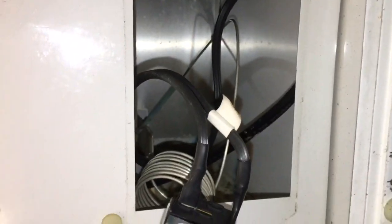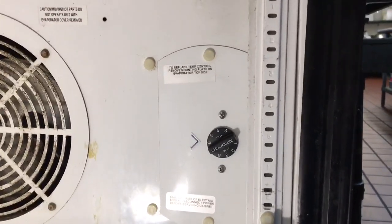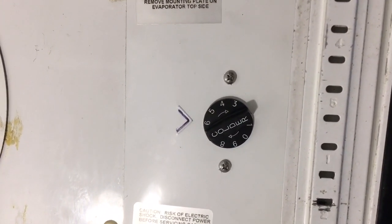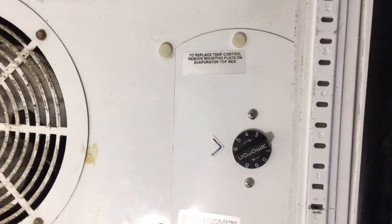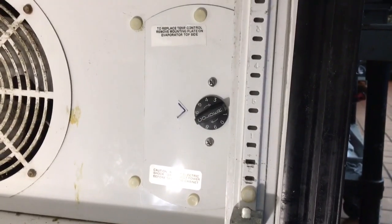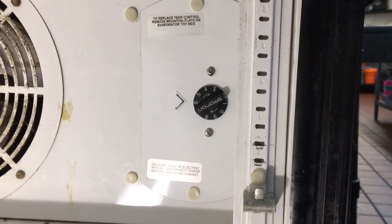All put back into place — plastic screws top and bottom, new stainless steel screws in the middle. True recommends setting it at number five — that's their starting point, that's where all the Trues are supposed to be set. I like to put it at number six, which is a little bit colder, hopefully impresses the customer. That's it — thanks for watching. Click like on the video if you could and subscribe. This is how to replace the temperature control.